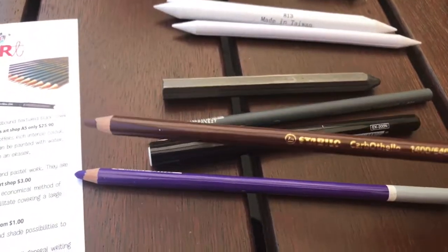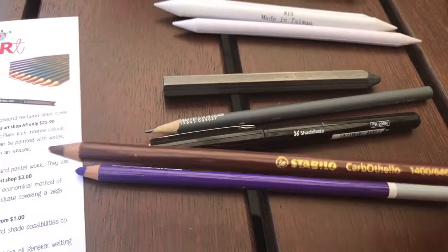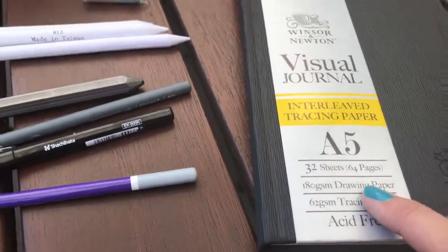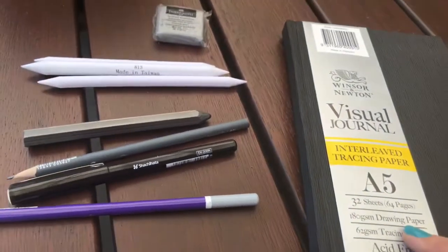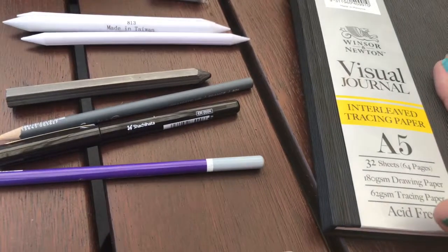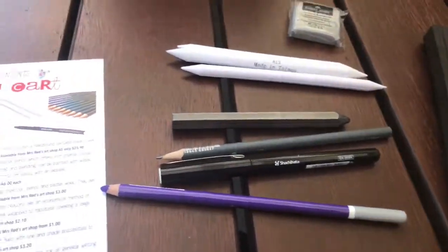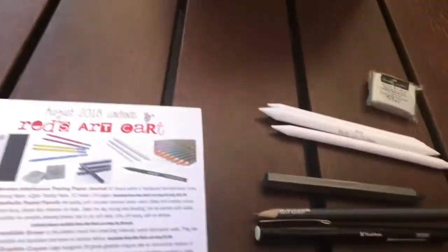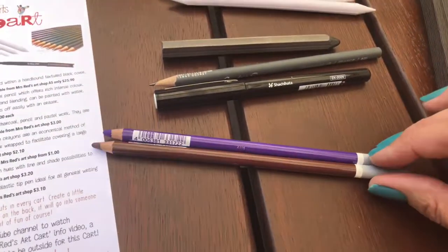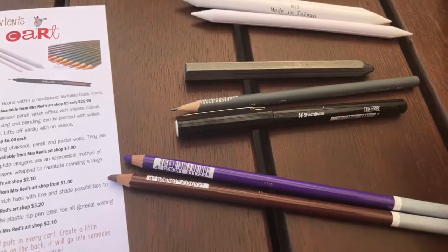What I love about the Carbothello pencils is that you can use water with them — they will turn into a bit of a watery pastel. I haven't tried them in this particular paper yet. It's a drawing paper rather than mixed media paper, so if you add water you may get a buckling effect — I'm not sure how water will go inside that journal. Everyone gets two of them; use them together or just use one in your sketching.